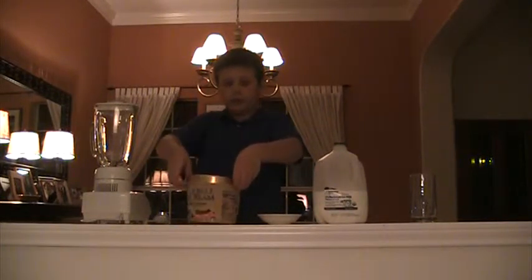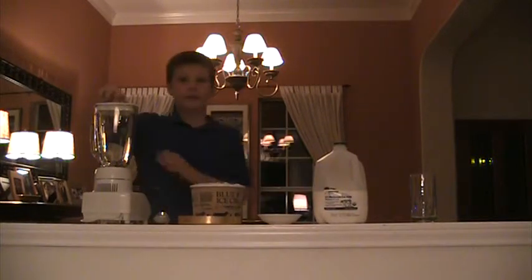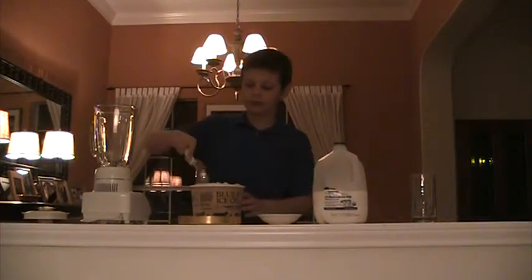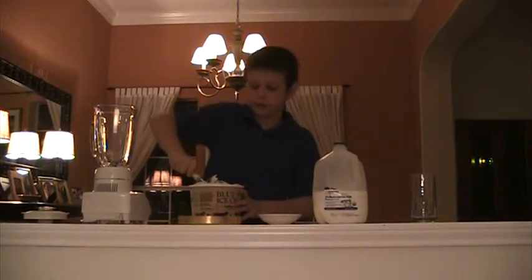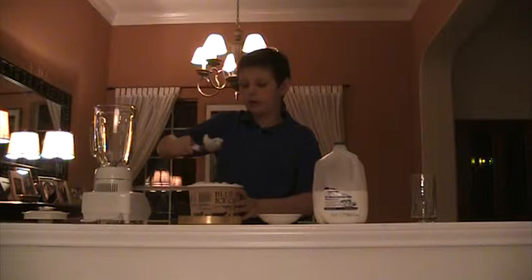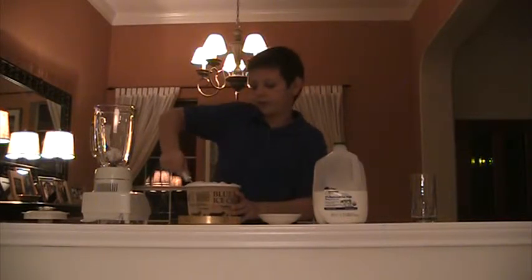First step is you open the ice cream. I like letting it sit out for about one to two minutes so it gets melting — it melts and it's easier to scoop up. I say about four to five scoops of ice cream.